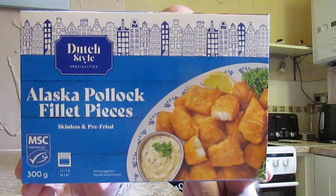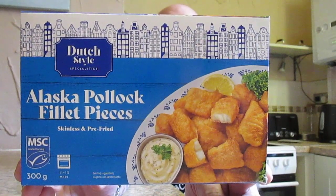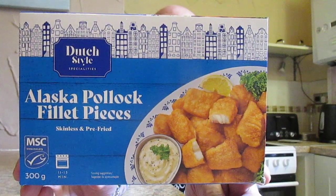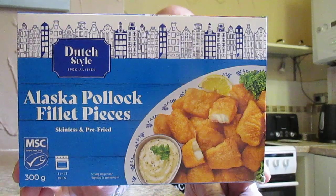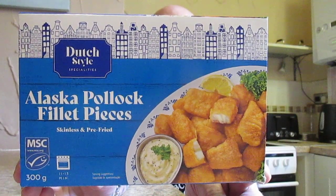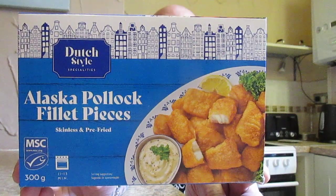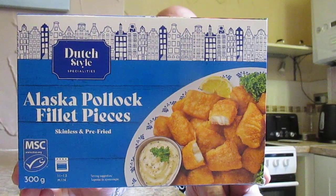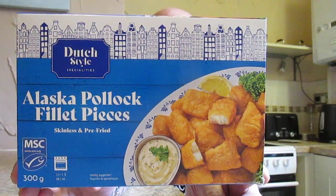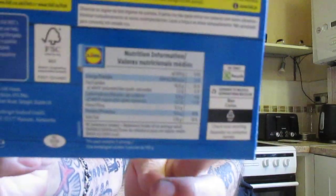They've got 65% Alaskan Pollock, rapeseed oil, salt, modified tapioca starch, wheat starch, mace flour, onions, tomato powder, dextrose, raising agent diphosphate, sodium carbonates, lactose, white pepper, black pepper, chili, cumin, turmeric, coriander, ginger, sugar, lovage root, parsnip, parsley root, spice extract, herbs, shallot and leek. Allergy warnings are for fish, wheat and milk. Nutritional information is there should you wish to pause the video to take a look.